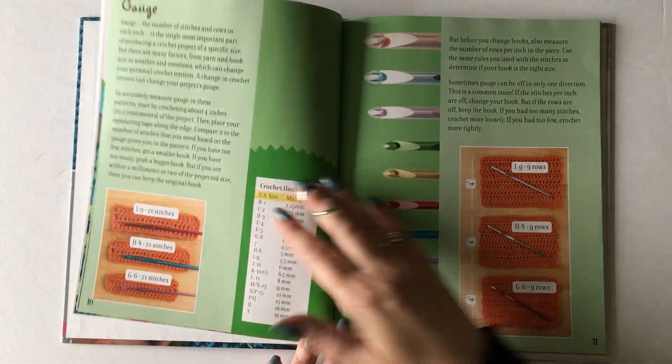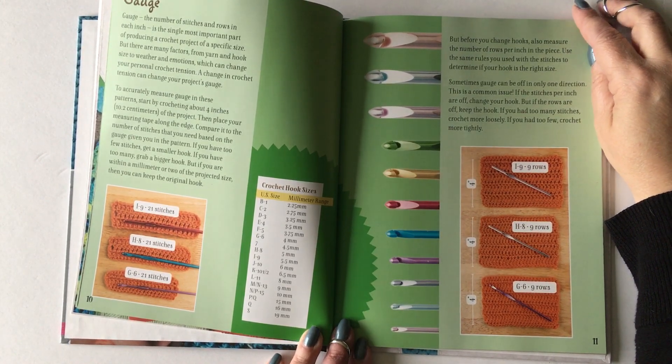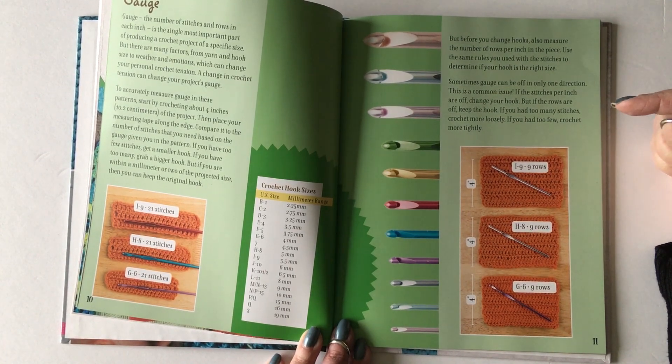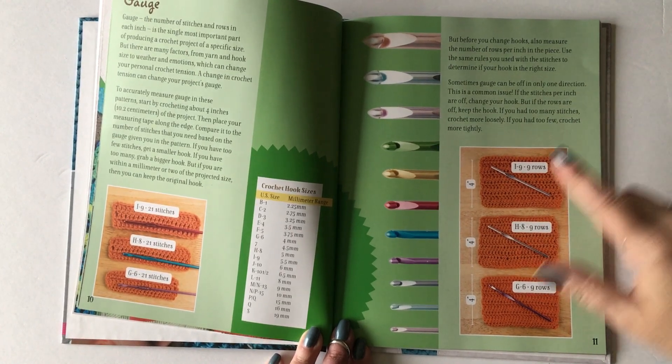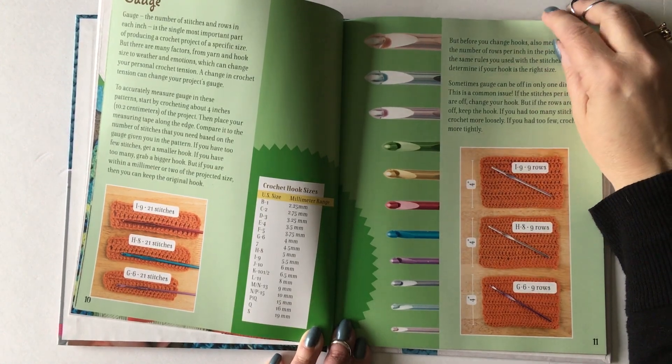The next pages talk about gauge and crochet hooks, and those kind of go hand in hand. We talk about how important gauge is — which I know a lot of crocheters don't want to talk about — but gauge is really important in order to get your project right. We also cover how using different hooks with the same yarn can cause the project to be bigger or smaller depending on what you're doing.